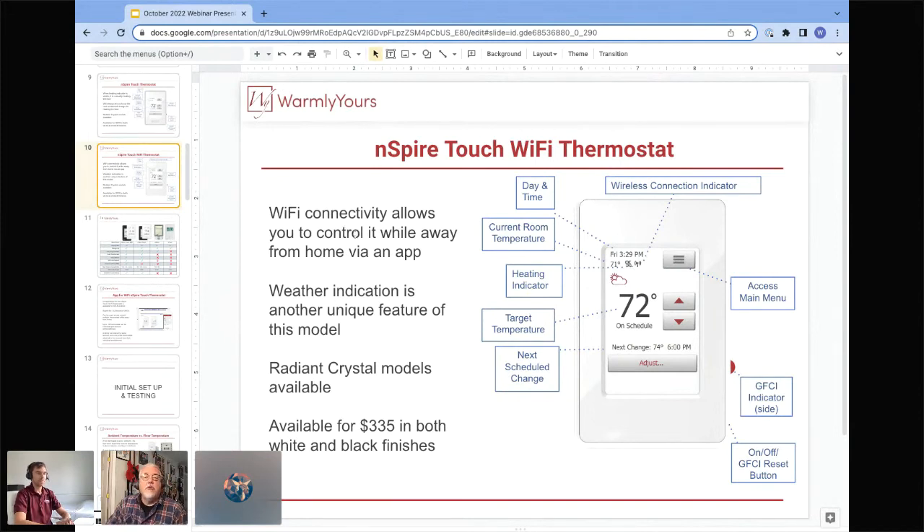A common question: what is that big number in the center of the display? Your smaller number on the upper left is your current room or floor temperature, depending on your settings. The larger number in the center is your target temperature — your set point temperature.